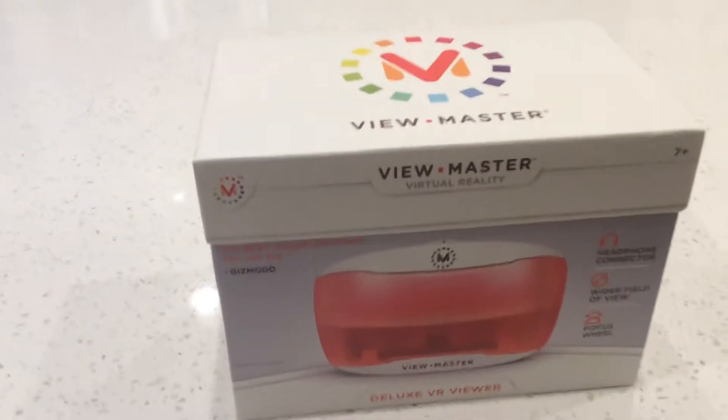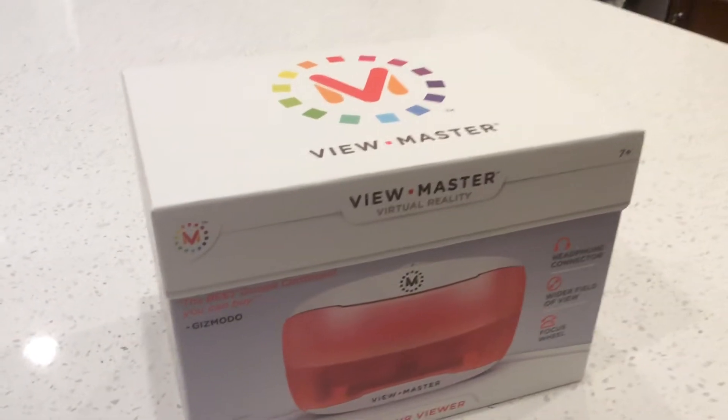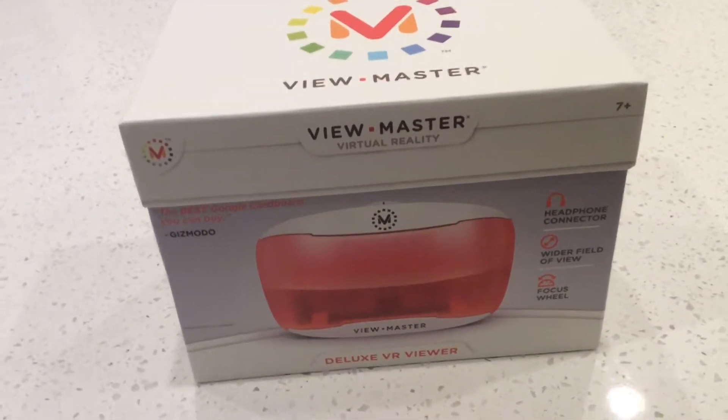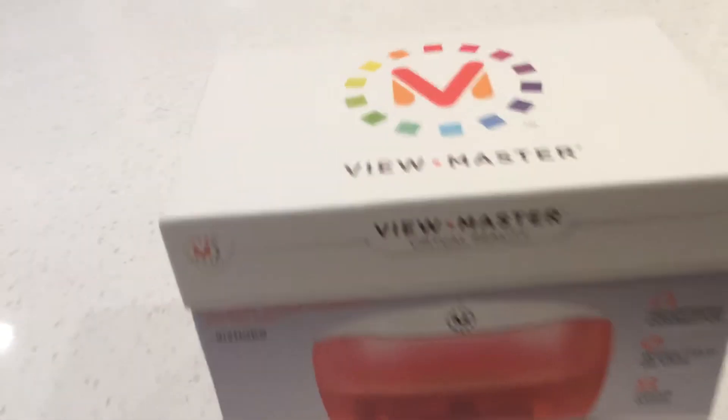What's up everybody, welcome back to PaymentSuit. Now, this is actually not a video game, this is real life, and I just got a virtual reality phone thingy, and I'm pretty excited about it.